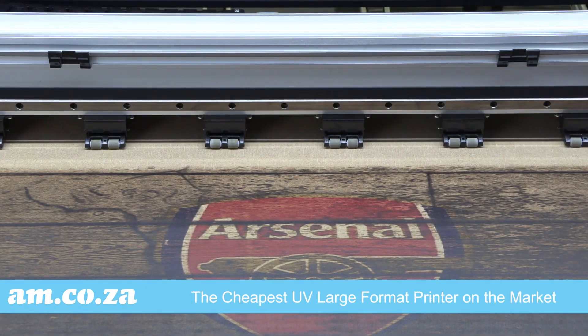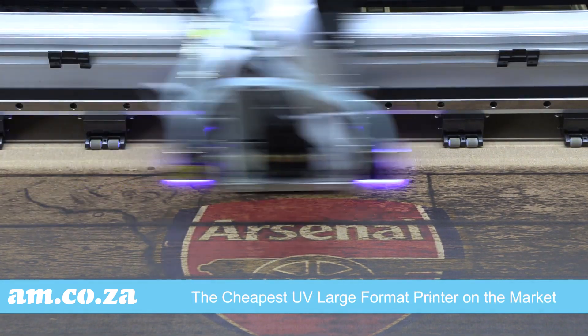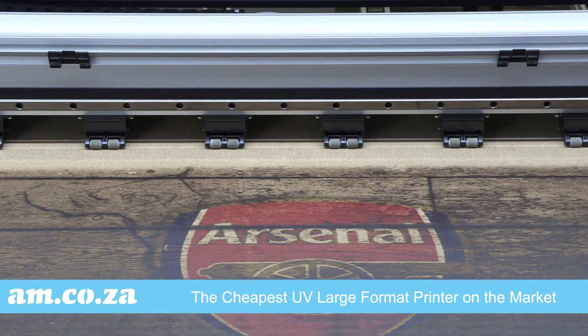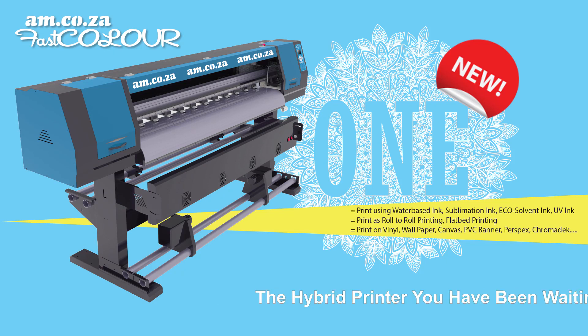Making the FastColor One the cheapest UV large format printer on the market by far. So whatever your printing needs are, we give you the combination choices that best suit you.